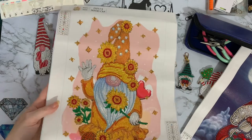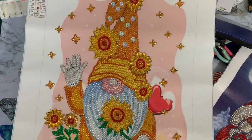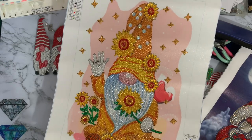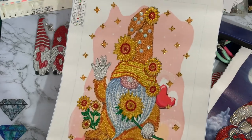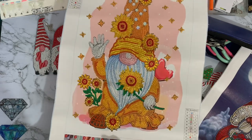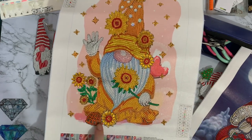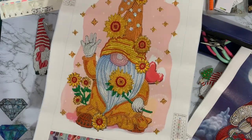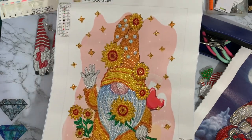Finally, my other sunflower gnome with his little stars all around him. I thought he's just waving — he's a waving gnome. And to be honest, I think those look like slippers — you know, those tartan slippers — that he's wearing.